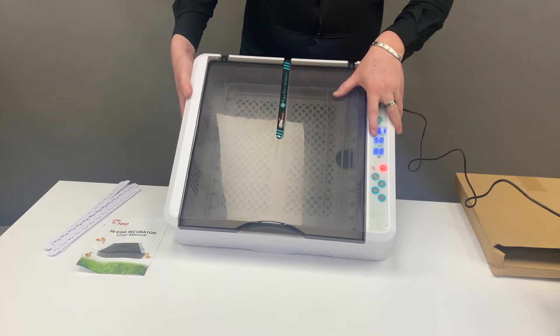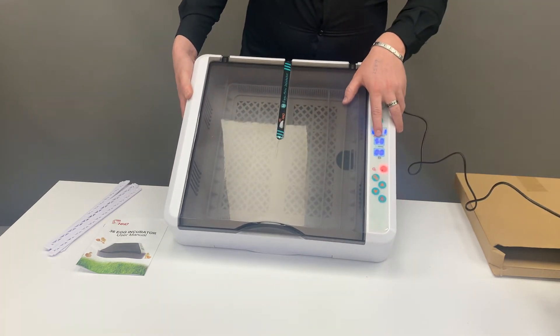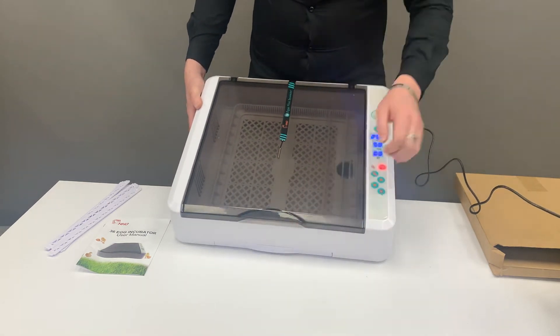Over here we have humidity, which is the amount of water inside, and you want it between 50 and 70 percent. If it drops below that, it will trigger an alarm to let you know you need to add more water, which you can do by opening your drawer.